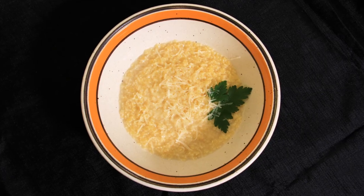Hi everyone! Welcome back to Black Cat Kitchen. I'm Daniela and today I'm going to share with you one of my most cherished recipes from my childhood: my Nonna's Pastina Soup.